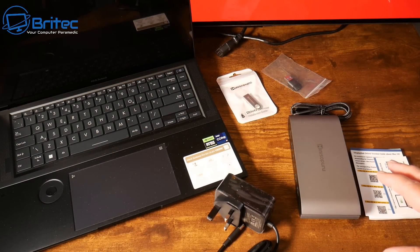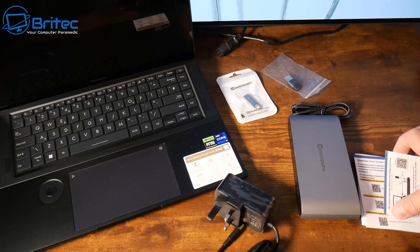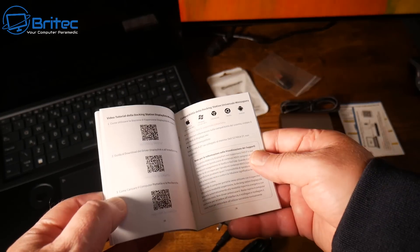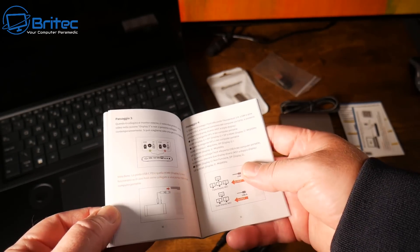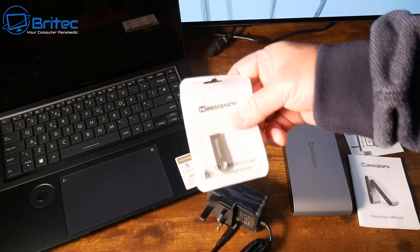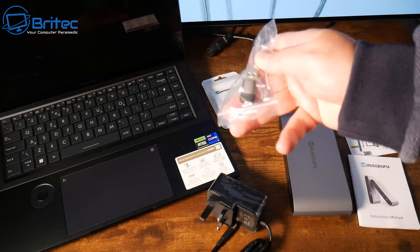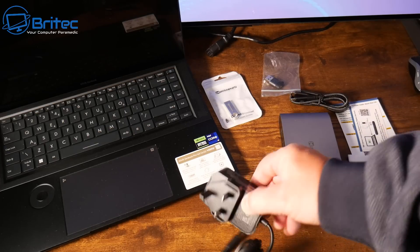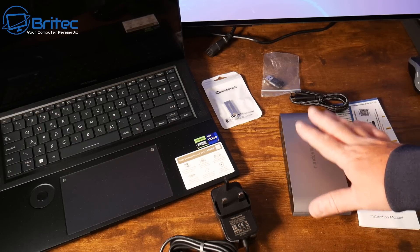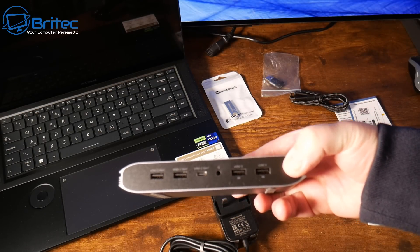The second device is a 13-in-1 hub, which does require a power adapter but has extra ports. This one is more for desk use — you leave it plugged into a wall socket. It comes with its own cables and a driver on a USB flash drive, which you'll need to install before it works. There's also a Type-A to Type-C adapter if your laptop lacks a Type-C connector.